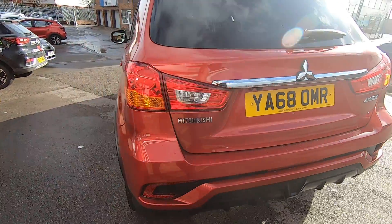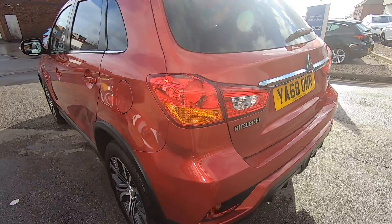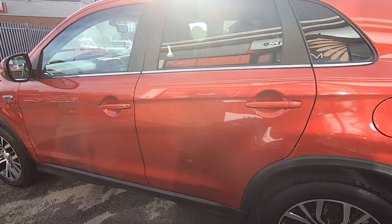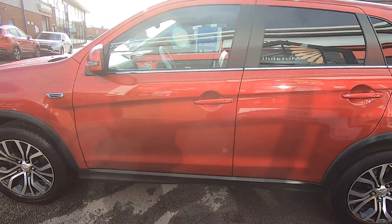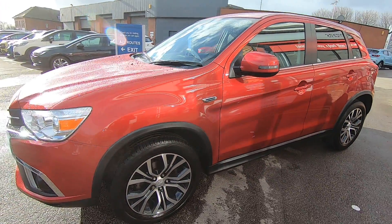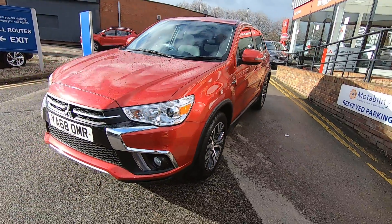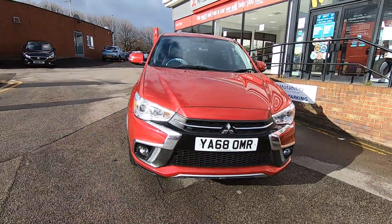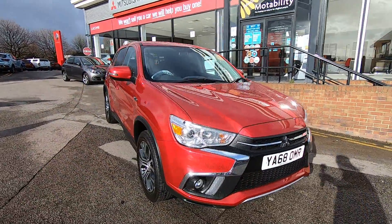The ASX has been with us since 2010, which we can't believe because it doesn't look as old as that, but it's been a really good soldier for us. We've done a lot of ASXs and it's probably been one of the most reliable cars we've ever produced at Mitsubishi — we never get any problems with ASXs whatsoever.